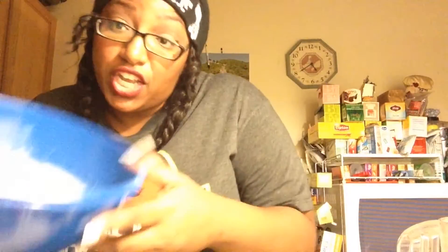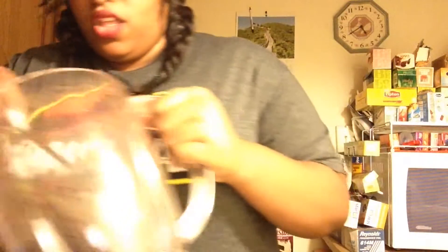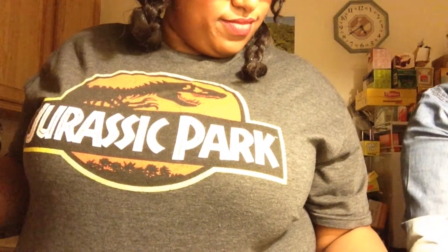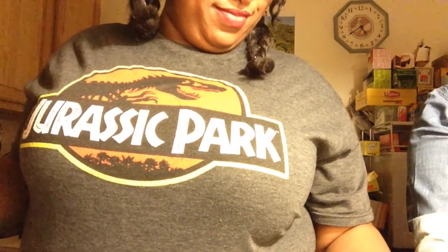It's been five minutes. Now this is what she looks like. We're going to add our Oreos to the mixture and just stir those in.